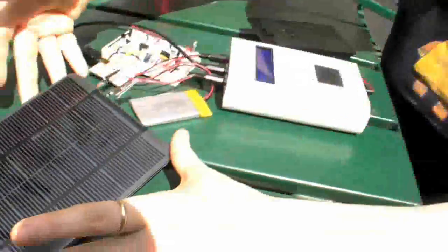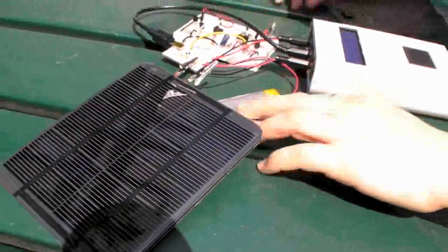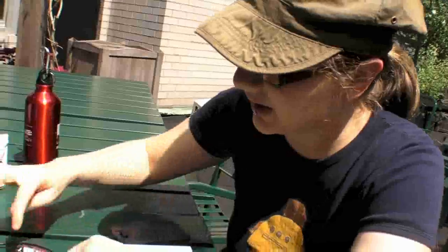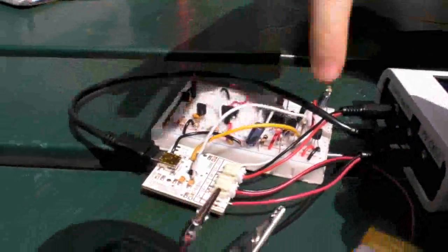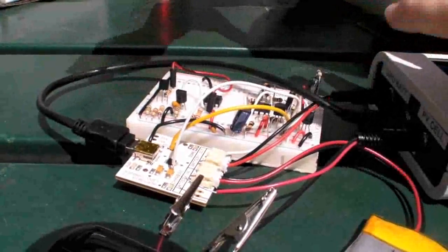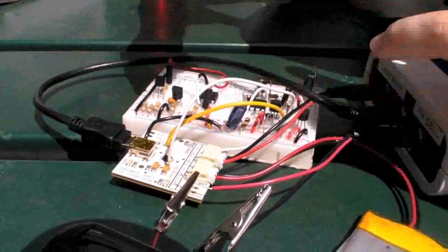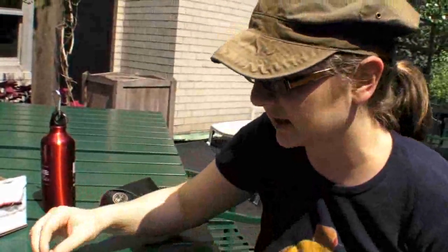Here's the solar panel — this is the two-watt Voltaic panel, a really nice panel. This is the lithium polymer battery, and this is the charger that I'm actually modifying. Here's a bunch of analog circuitry I'm using. What I'm trying to do is get the maximum power that I can out of the solar panel, and I'm doing that with the addition of some analog electronics.